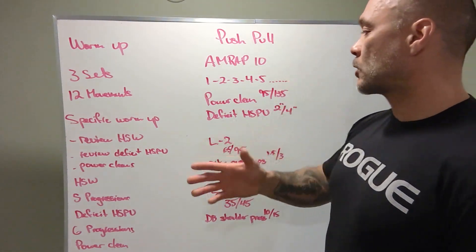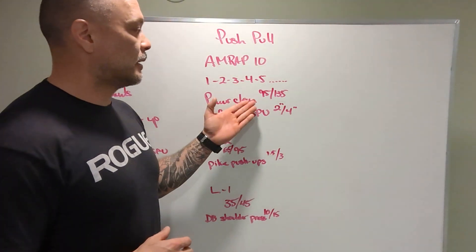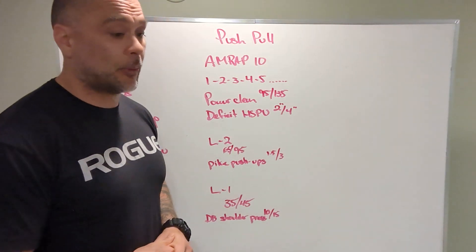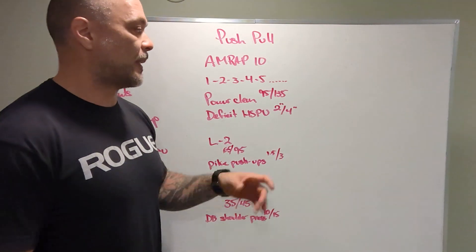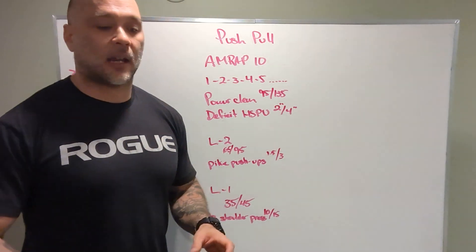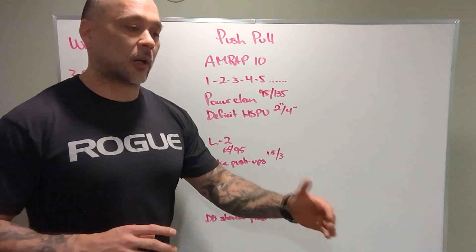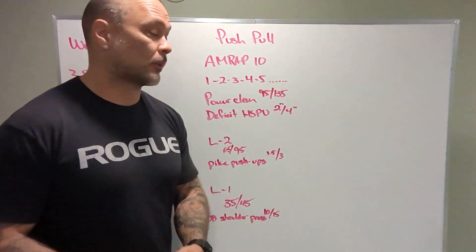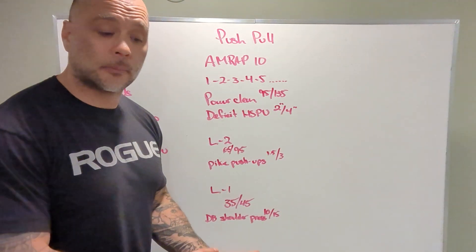As far as the workout goes, seven-plus rounds is what we're looking for. We're also looking for the capacity to do about 10 power cleans unbroken touch-and-go, and do five deficit handstand push-ups. Kipping is allowed, but you should have the capacity to do at least five reps from that deficit or the deficit you're going to do for the workout. As far as scaling right to kipping handstand push-ups, we're steering clear of that. If we can't do it at two or four inches, maybe lower the deficit a little bit.